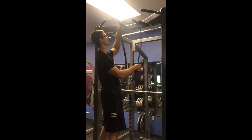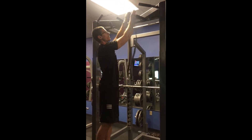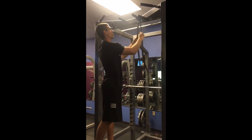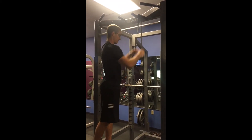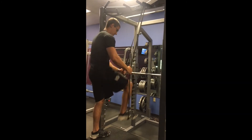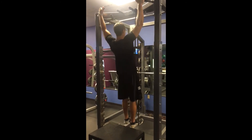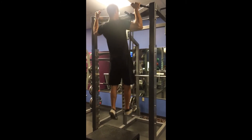Another way you can do it to make it just a hair more difficult is if you take this and wrap it up around, and then instead of wrapping it around two different ones, you just wrap it around itself, pull it down, and then just step one foot in there, grab a hold just like you were, lower yourself down, pull yourself up.